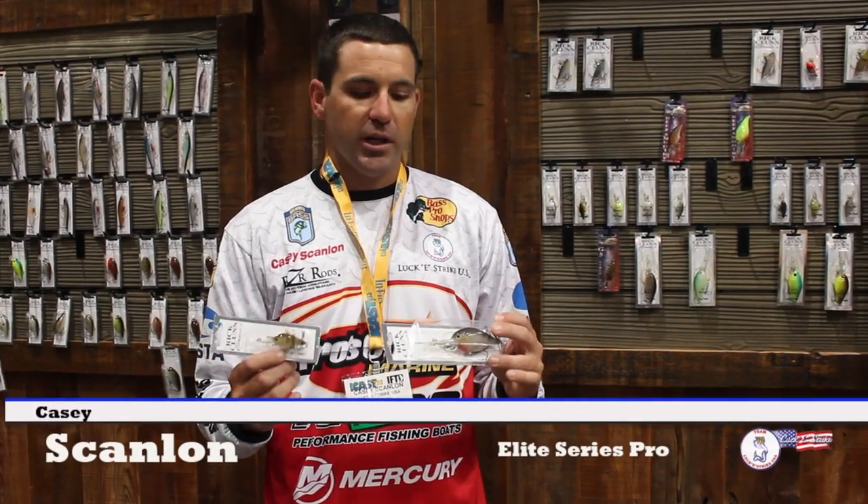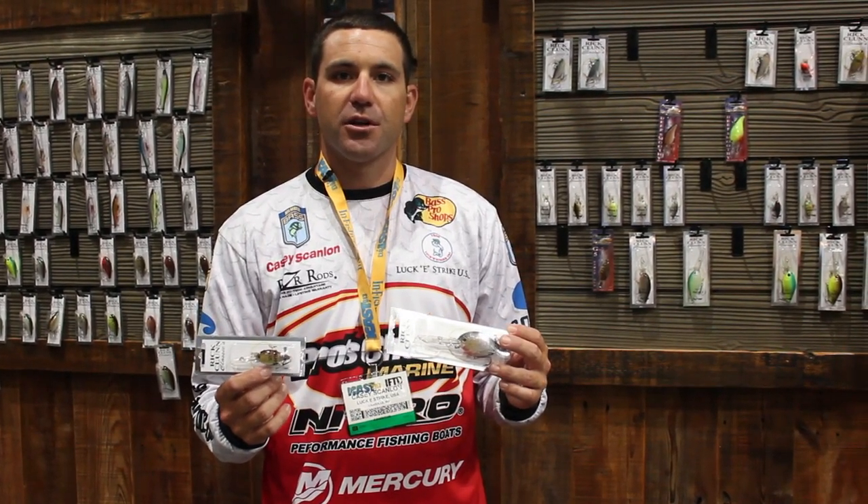I've been using them quite a bit back home, caught quite a few fish on them. So really excited to put this bait to use in the next year or so.